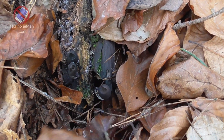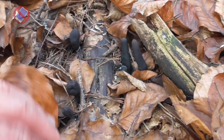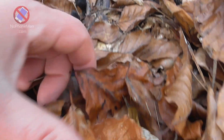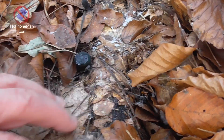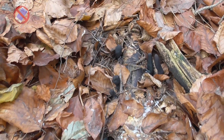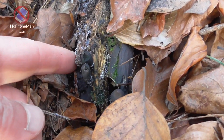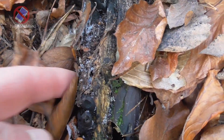That's the fungus — here, here, here, and so on. And this is the log it grows on. And then I remove these leaves. And it will die. So that's the log, and this is gradually decaying this piece of wood.